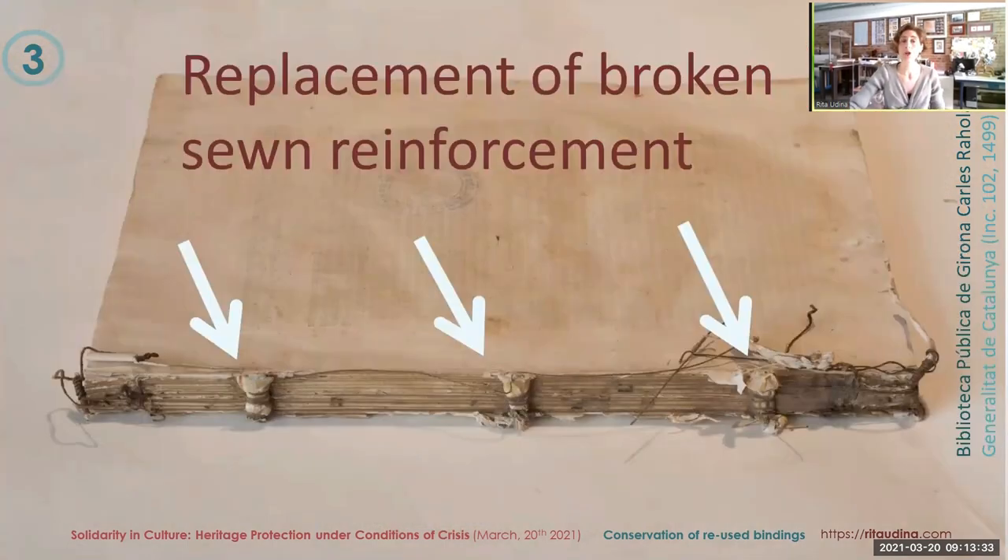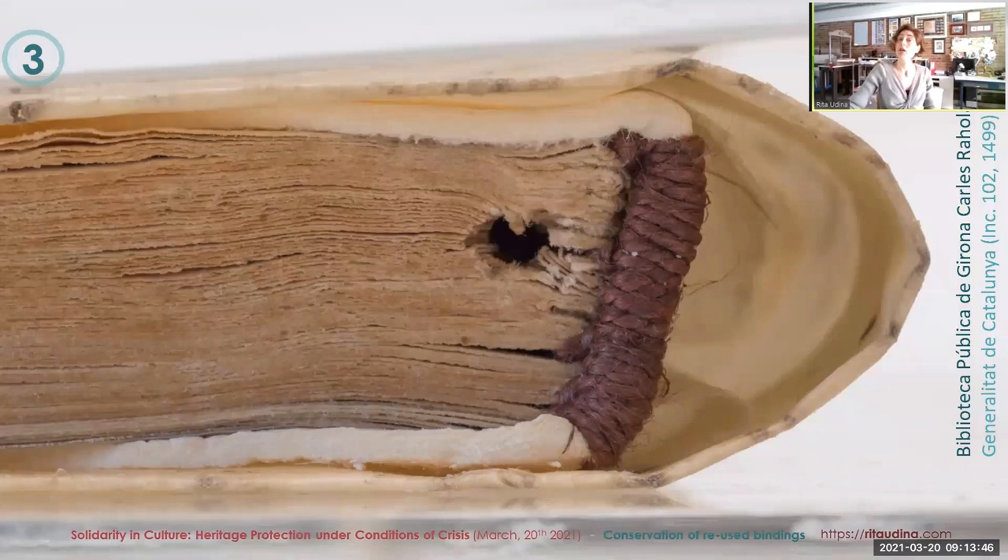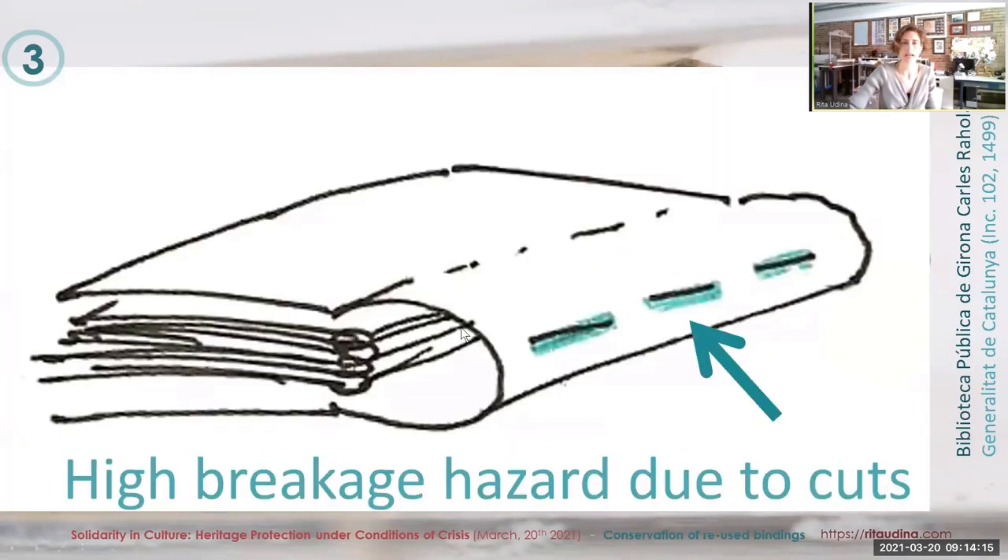The conservation treatment consisted in replacing this repair — we copied the technique of this proficient bookbinder. We also made new end bands because they were also broken. When placing the parchment covers on the text block, it was so obvious that the spine was too wide for the book — so it had belonged to another book most likely. But we cannot just bind it like this, precisely because of those cuts.